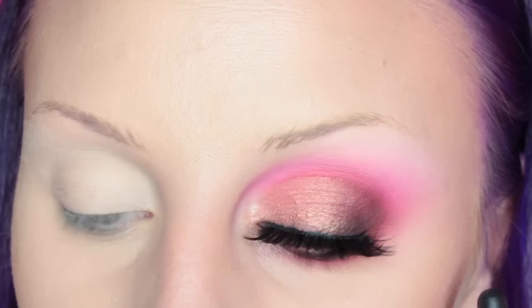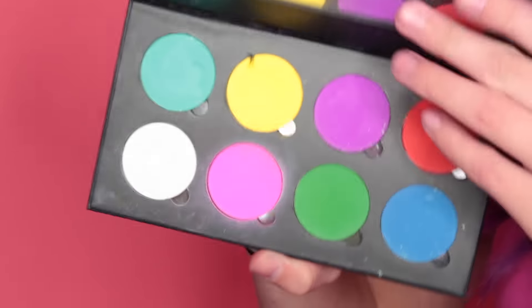Hey guys, it's Becca Boo here and welcome to my channel. Today's video is going to be on this eye look, so if you'd like to see how I got it, then please keep on watching. I already have one eye done because I wanted to figure out what I was doing first.